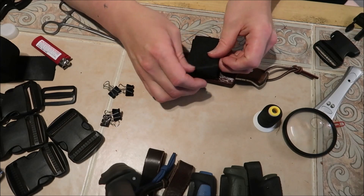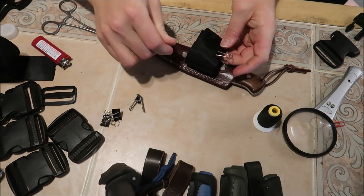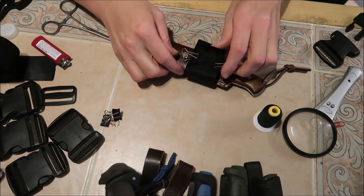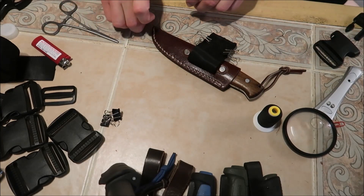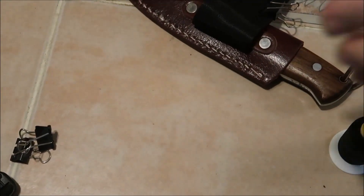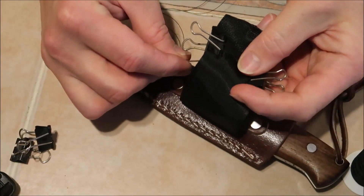That might actually be pretty good, so let me get these clips in place so this is not going to move around. I hope you guys can see that. I'm not going to go through the entire sewing process, but I can trim off this extra stuff where it meets underneath.